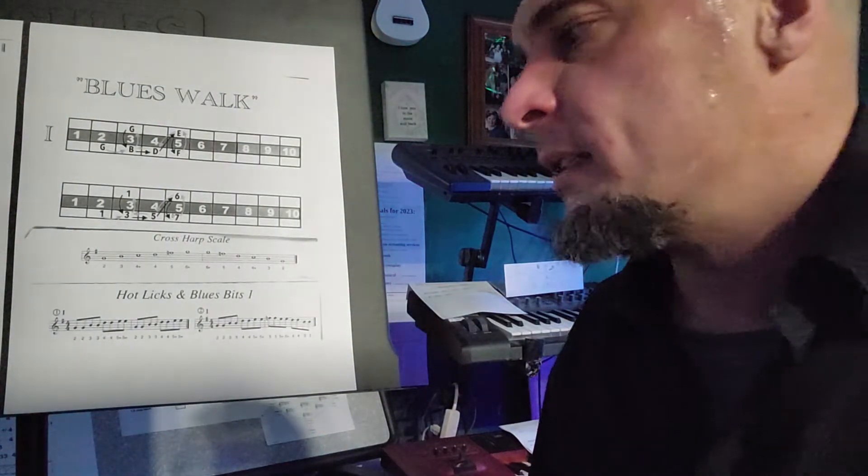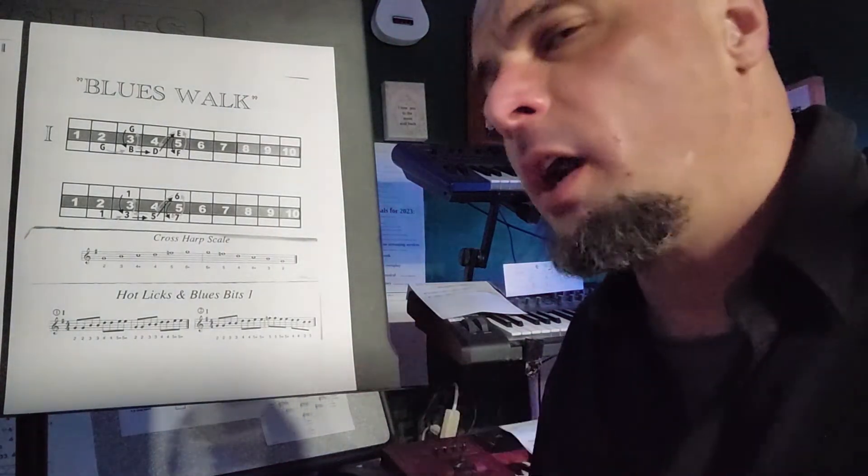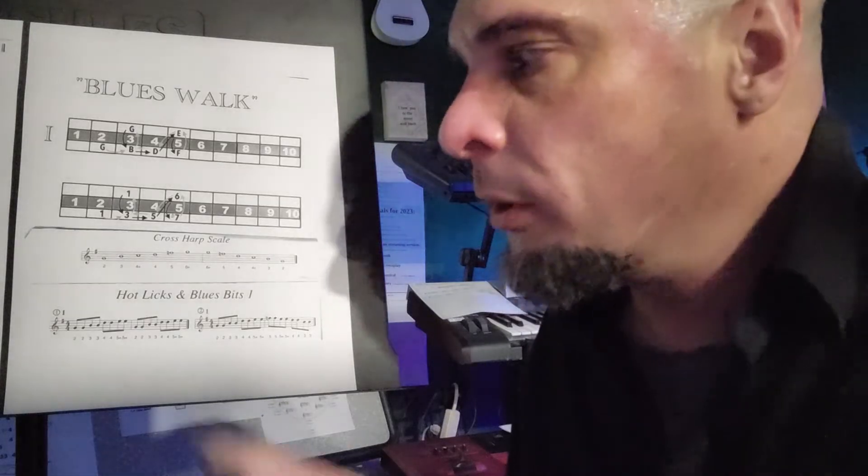We've got two riffs that are based on the blues walk. One is gonna walk up one, three, five, and six in the G chord.